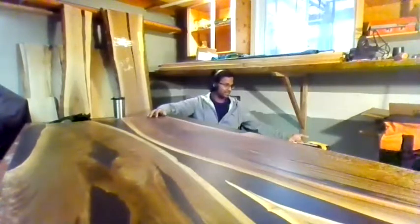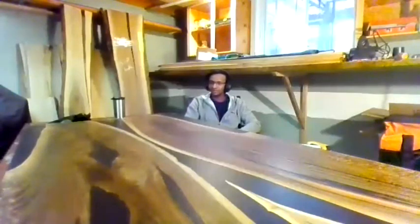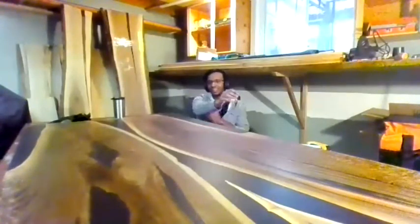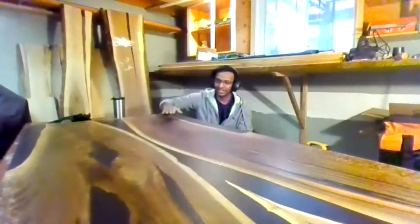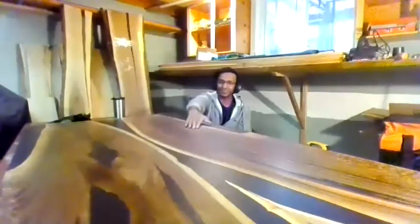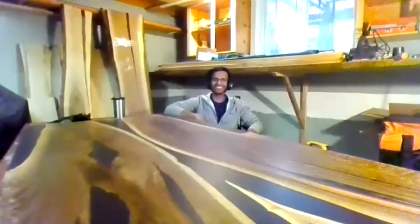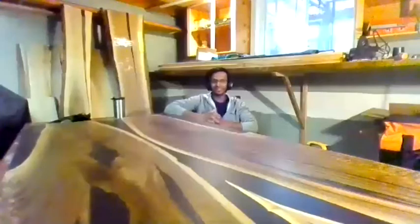There's just something nice about working with your hands — just the touch and feel of the wood. It takes a lot of effort, but when you see the creation, it's so exciting. I remember putting on the first coat of oil last week and it just popped the grain out. I was so excited, I took so many pictures and sent them to everyone. And everybody was very, very supportive.